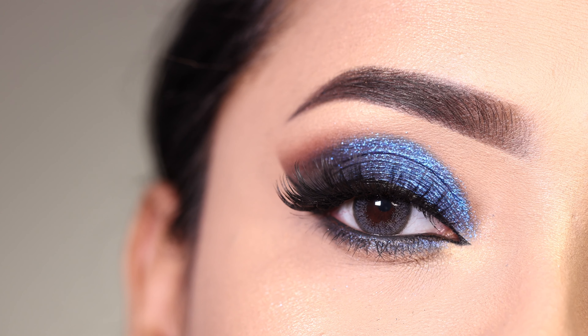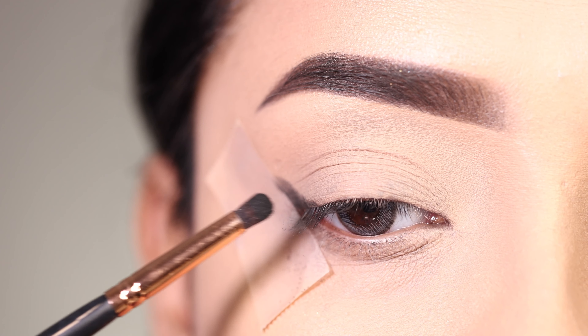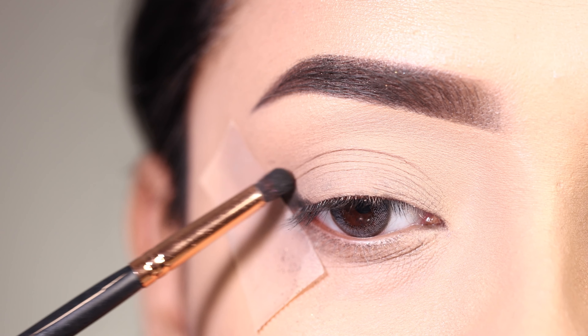First of all I am going to apply sticky tape on the outer corner. I am going to apply concealer on my lids as my eyeshadow base — I haven't shown that step in this video but I will show how I create my eyeshadow base in other videos.